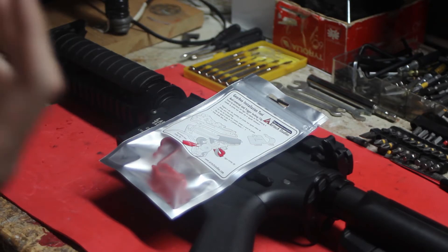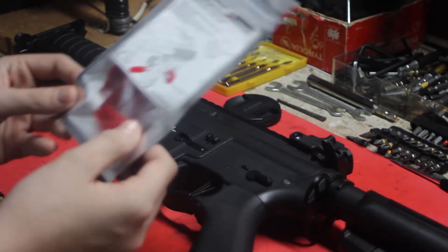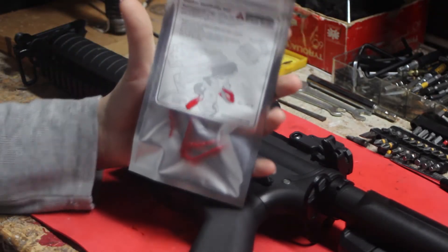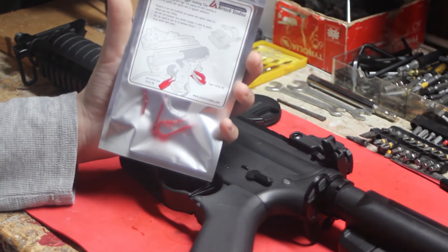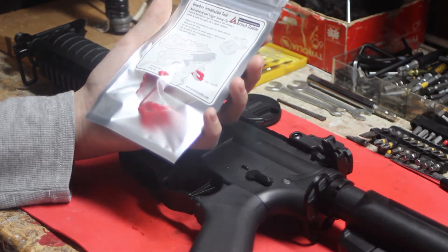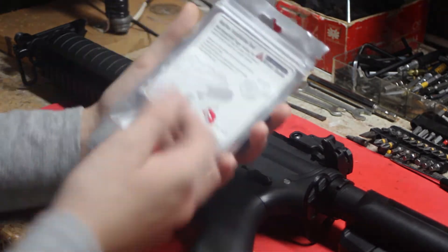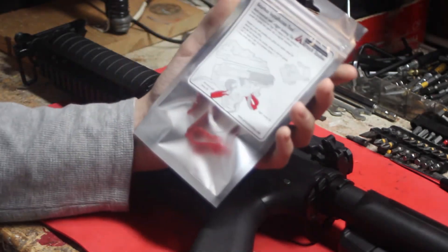As for this gearbox installation tool, it's made to make it easier to install your gearbox. If you've ever opened a gearbox and tried to close it back up, the AR latch or the trigger just pops out of place — that makes it really hard to put back. A lot of techs will know that's a big pain, but AirTek Studios has come out with this new product to make that easier.